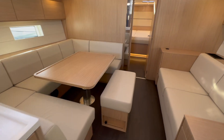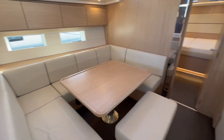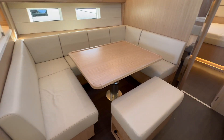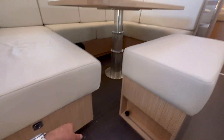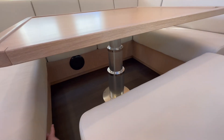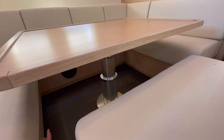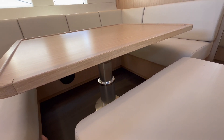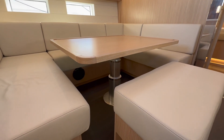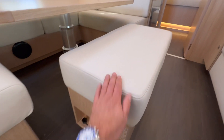Now we're in the salon — there's a large bench to starboard and a huge U-shaped seating arrangement around the salon table. The salon table is also electric: a switch lets you lower or raise it to adjust height or lower it all the way down to convert it into a bed. There's also a large bench seat here with additional storage built into it.